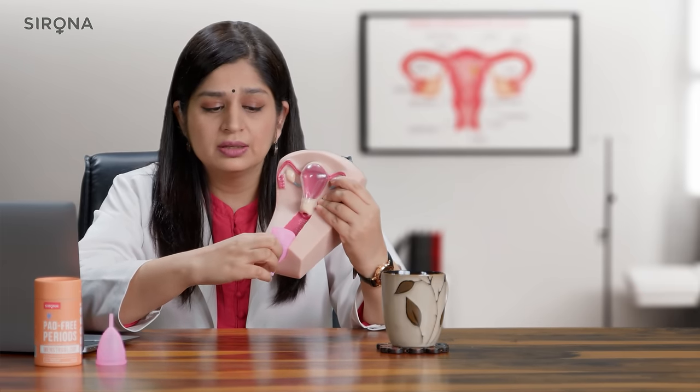Pinch the base of the cup to release the vacuum. Once the vacuum is broken, slide the cup down the same way that you inserted it. Once the cup is out, dump all the menstrual flow into the sink, wash it properly, rinse it with water, and then you are ready to fold and reinsert the cup.